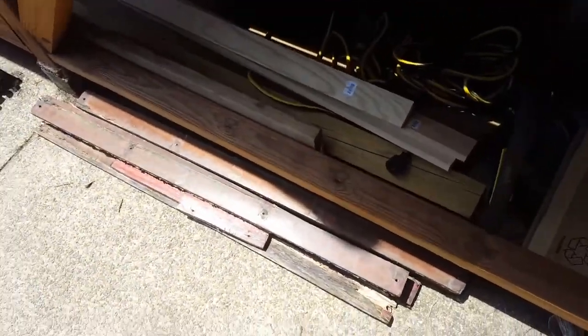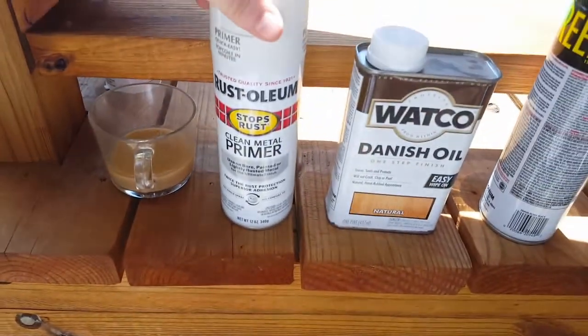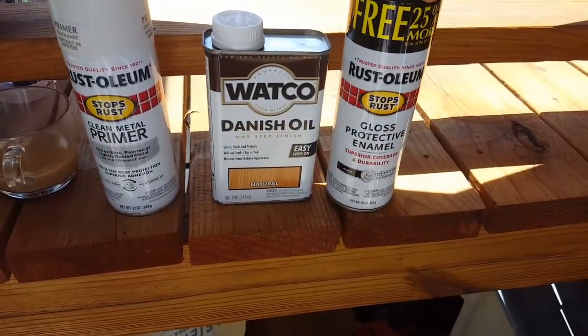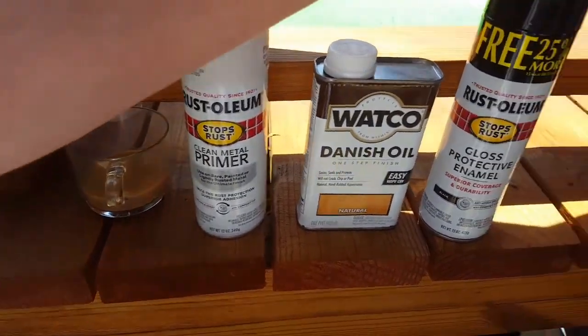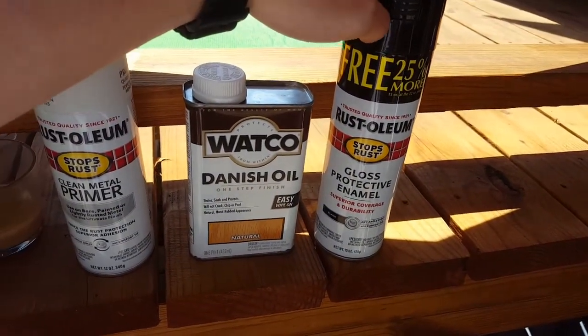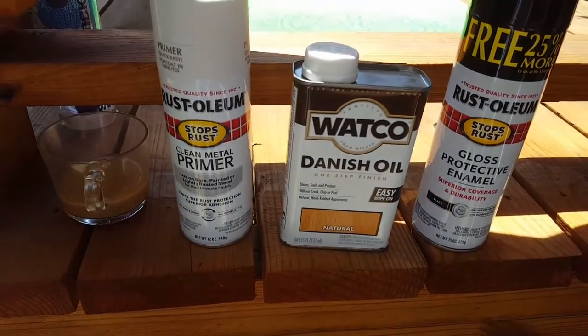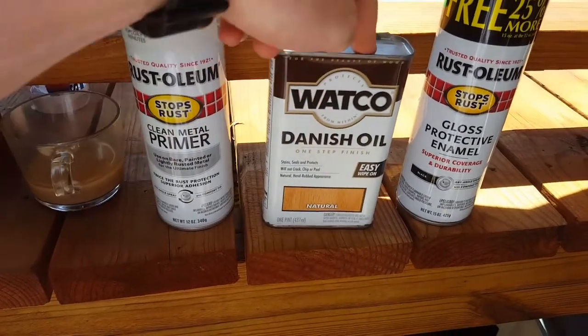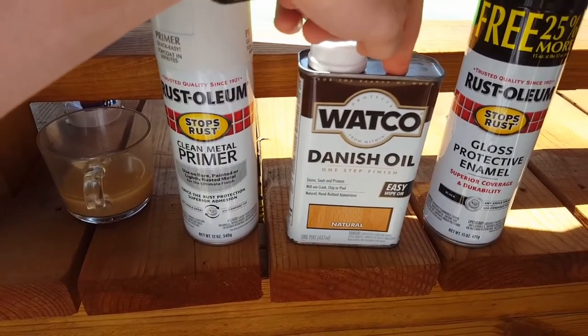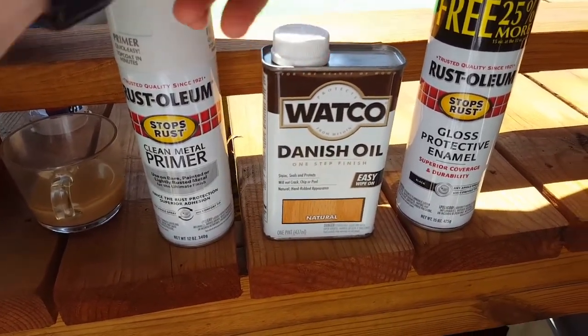I'm going to let the wood acclimate outside for a week. I'm going to hit the metal after I clean the rust with primer, then black gloss paint. For the wood, I'm going to sand, cut, sand again, hit it with some oil, and that should be good.